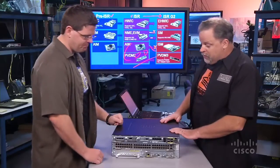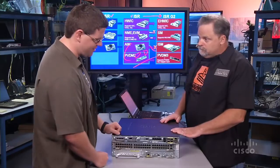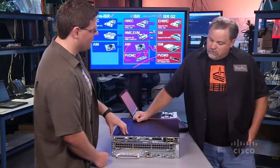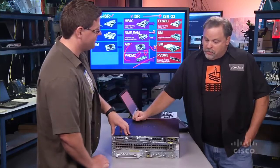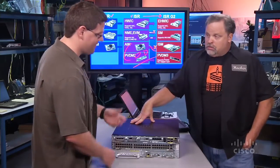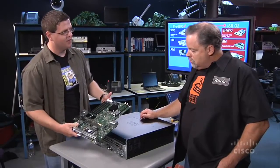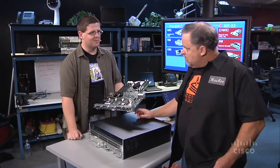All right, so you've got a 3945 here — it's sort of the high end of the portfolio, the flagship platform. One of the cool things about the 3900s, the 3925 and 3945, is that you've got an upgradable motherboard called a services processing engine, or SPE. It's like a supervisor card upgrade — you can just take it out. As technology improves and advances, we'll have additional modules and cards that increase the performance of the system as a whole.